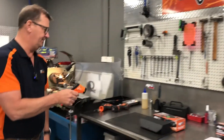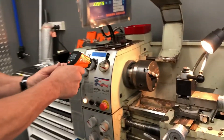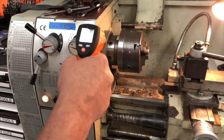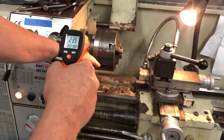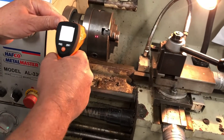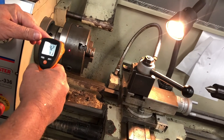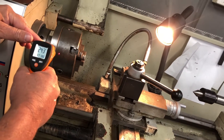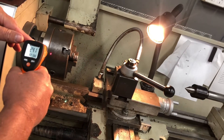Coming over to the lathe, we'll use the same piece of steel. You can see I've got it pointed down. If you look here, I've got two laser pointers and they're not together. As I move it in, when those two pointers come together that gives us our best measurement. We can see it's now measuring at roughly between 24.2 and 24.5 degrees Celsius.